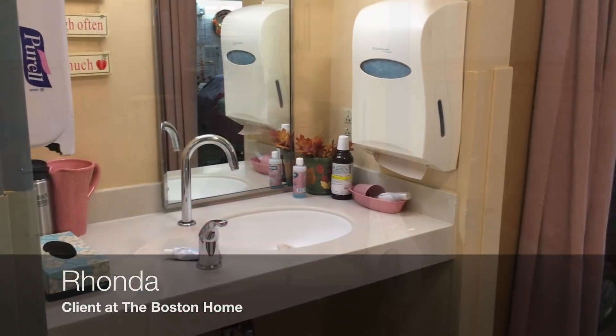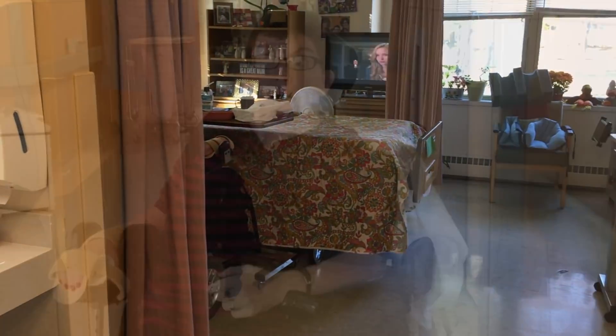Hi, my name is Rond. I live here at the Boston home. I've had multiple sclerosis for about 24 years.